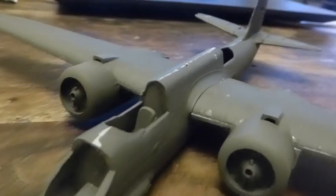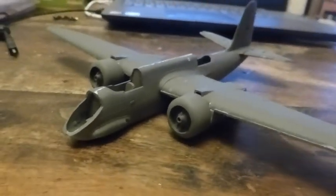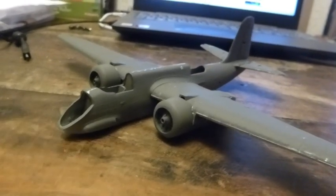The one on this side pointed upwards; the one on that side was a bit less than horizontal. So they've needed some manipulation and it's all going to need filling — which is a shame, because otherwise it's just gone together fantastically. It is a beauty.